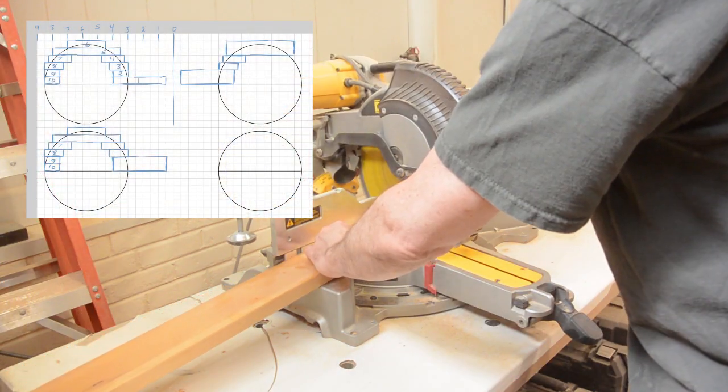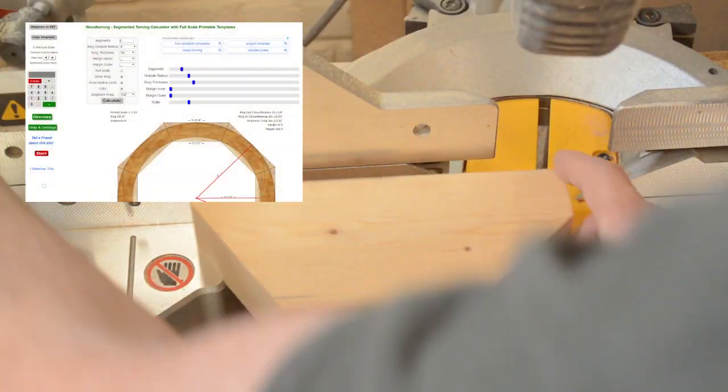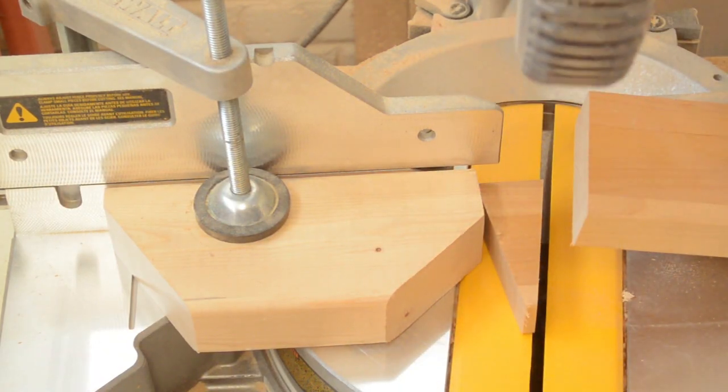I started with a basic diagram that I drew on my computer and then used Block Layer to calculate the size of the rings that I would need. Then I started cutting on the miter saw. I would need several rings for this piece.